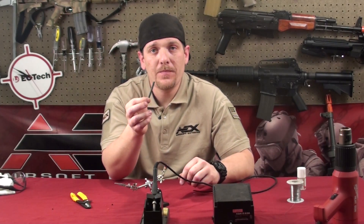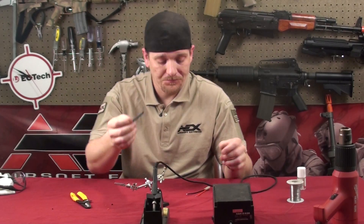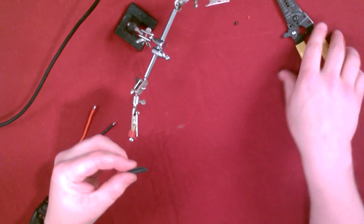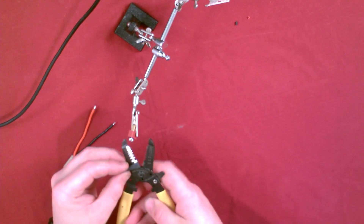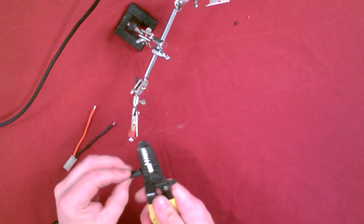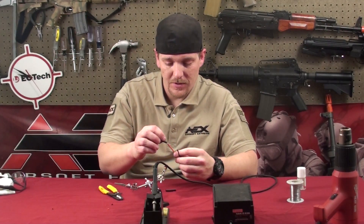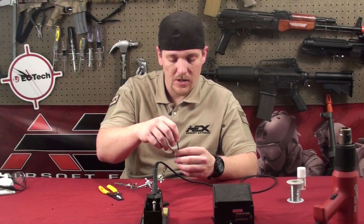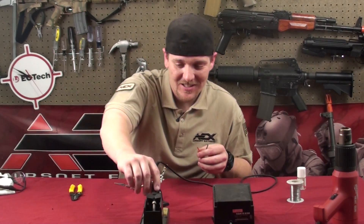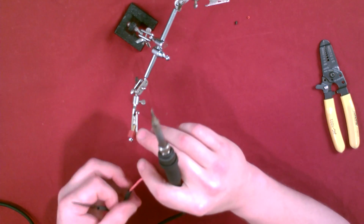I like to use shrink tubing to cover the exposed wires rather than electrical tape. You can use electrical tape, but shrink tubing is much cleaner and creates a better seal. These wire strippers have a cutting edge on them kind of like scissors. Make sure you put the shrink tube over the wire first before you solder — otherwise you won't be able to get it on after.